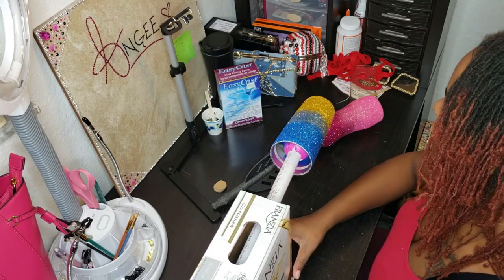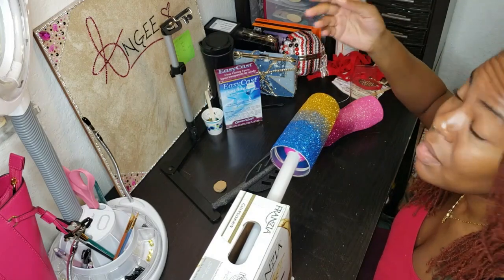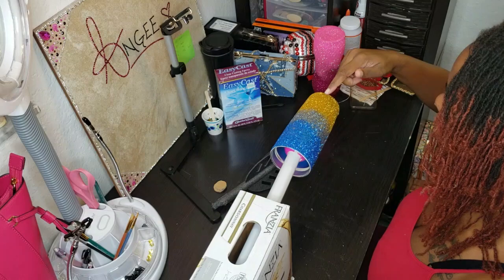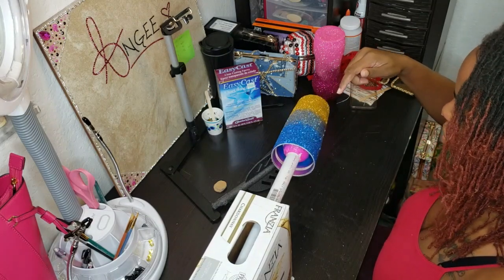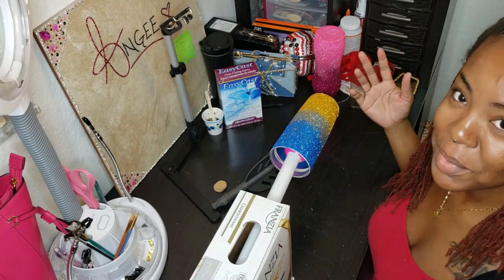And now you can put on your epoxy — I'll probably bring this closer. My glitter's still coming off — see? Novice. Anyway, put on the epoxy and turn it. And there you have it: a cup turner for under $20.